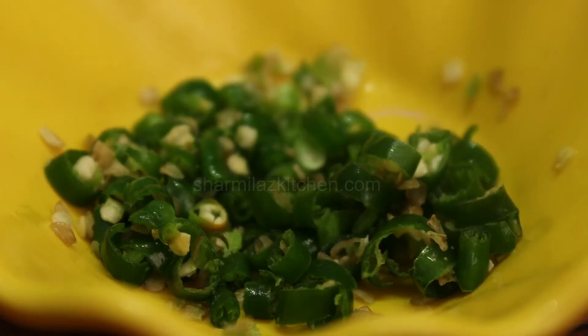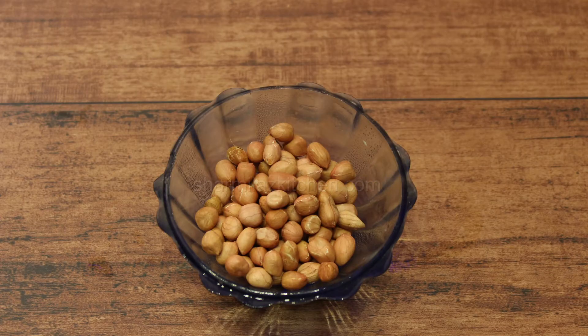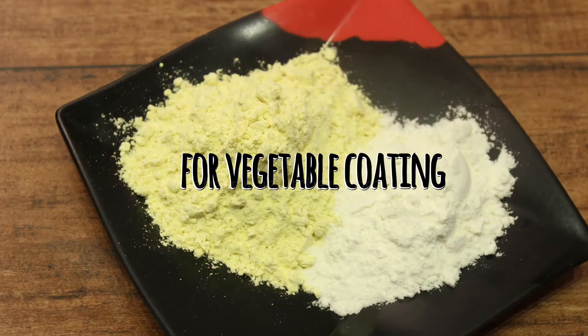Apart from these vegetables, we need half cup onion finely sliced, two to three green chilies chopped — you can also increase the amount — three to four spring onion greens chopped, three to four coriander sprigs chopped, a quarter cup roasted peanuts, and one tablespoon ginger garlic paste. For the masala, we need half teaspoon turmeric powder, one teaspoon red chili powder.